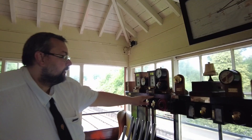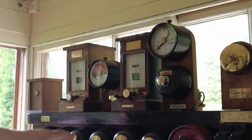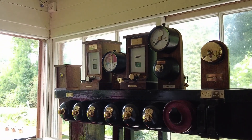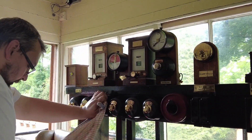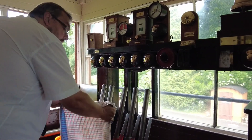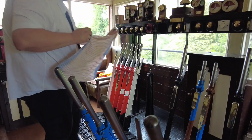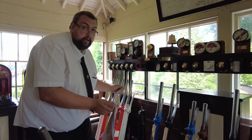This shelf here is what we call the block shelf. All the numbered buttons correspond with the lever. You have to push the button to release the lever out of the frame - otherwise it just won't come out. Number three, for example: by pushing it, it releases it and you can pull the signal off, but without pushing it, it's locked in the frame. Same with the points - to reverse the points, it's locked until you push the button and you'll hear a click, then that releases the lever to move freely.